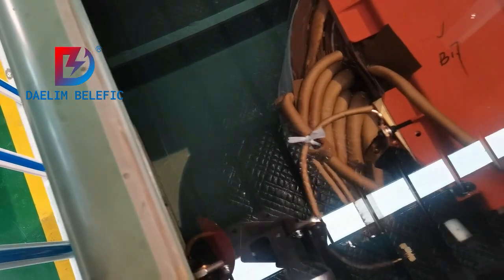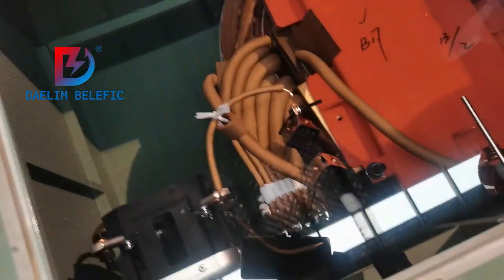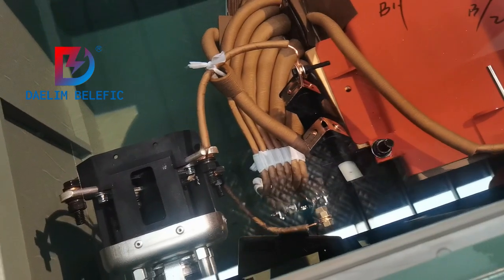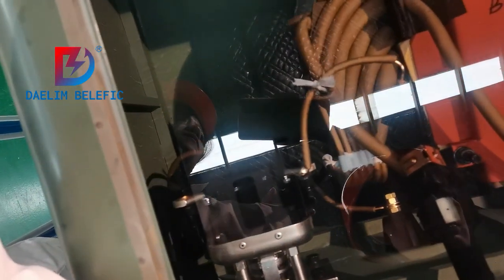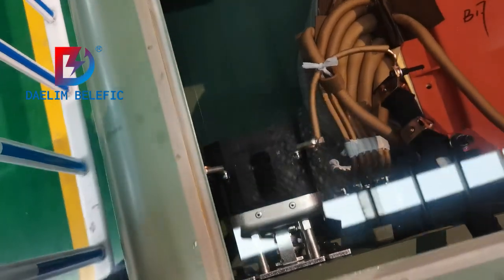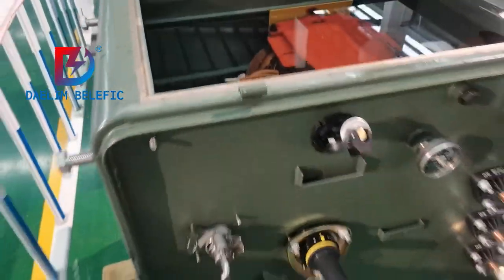This is the windings, the coils, and this is the fusing with the load breaker switch connected together with the windings. Very beautiful. Active part.